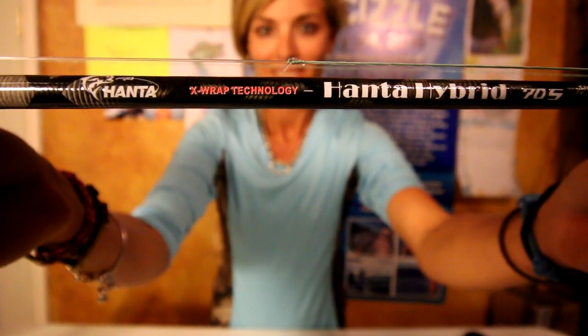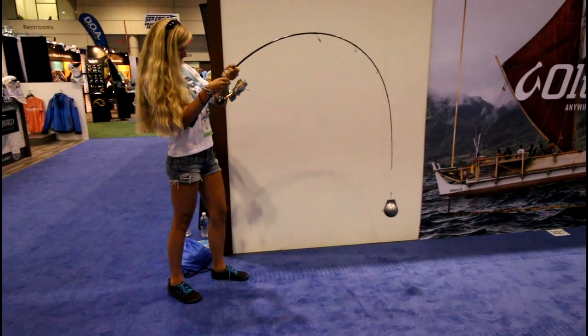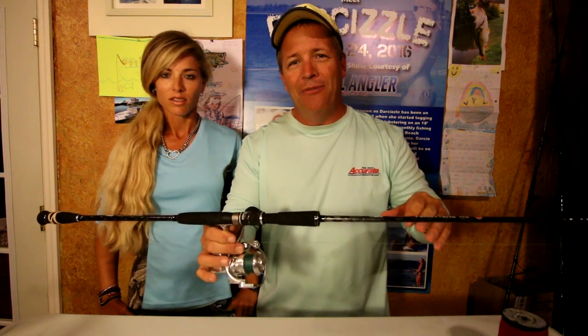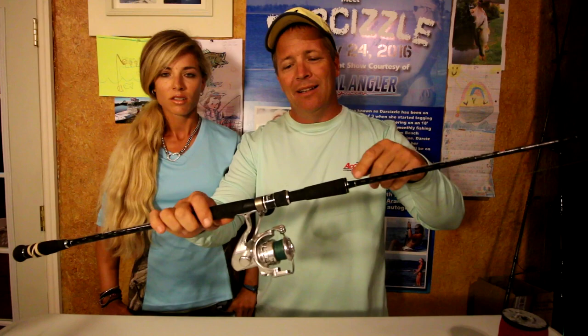Tackle time! I told you guys we'd go over all the tackle we used to catch those couple fish today. Maybe we didn't kill it today, but we used some good techniques that you guys can all use too. The first thing I wanted to go over was the Hanta rods. Hanta was nice enough — you guys might have seen them in my ICAST video. They sent us a couple rods and we started using one today; they're mostly known for their jigging. The Hanta Rod Company is really into jigging stuff, using some of these Japanese techniques and bringing them over here. We paired it with the SR6 and it really worked great today — check them out, we'll have the website down below.